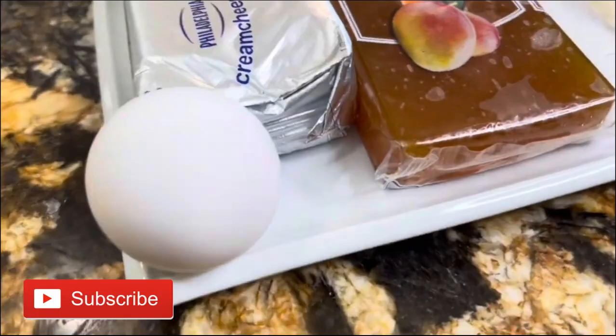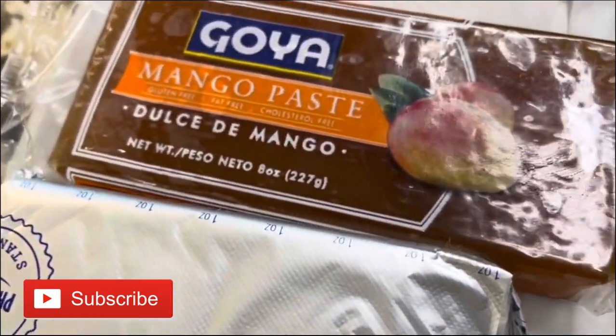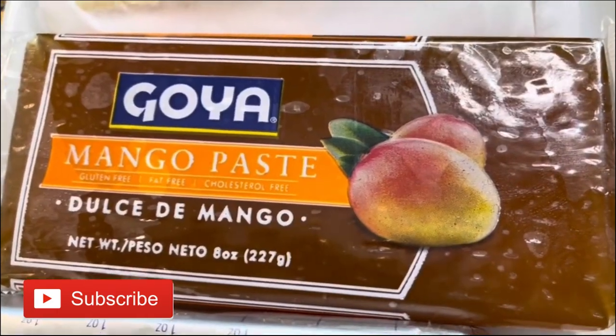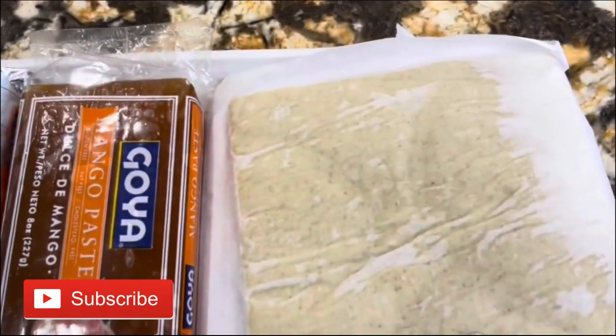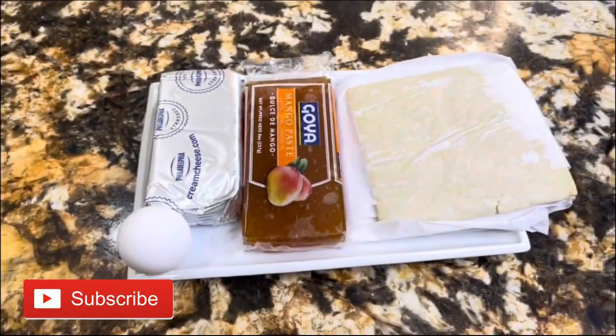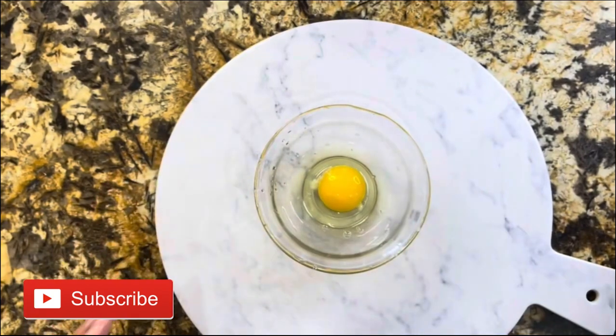I want to show you the ingredients: one egg, one bar of cream cheese, mango paste — this is just delicious — and of course the star, the puff pastry. And now I am ready.